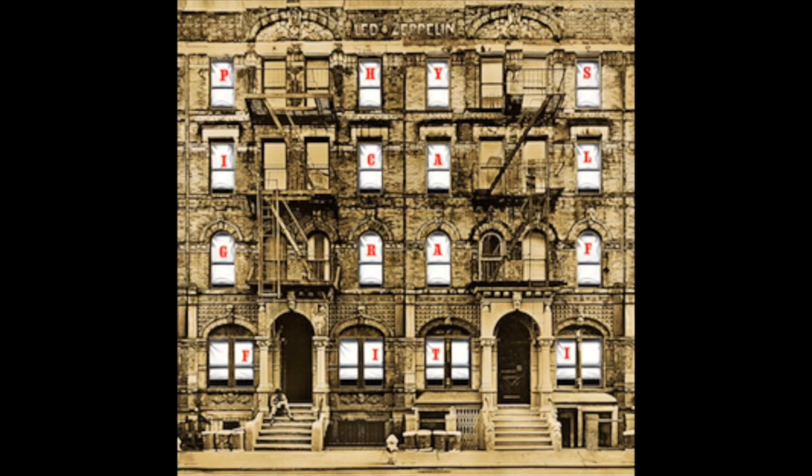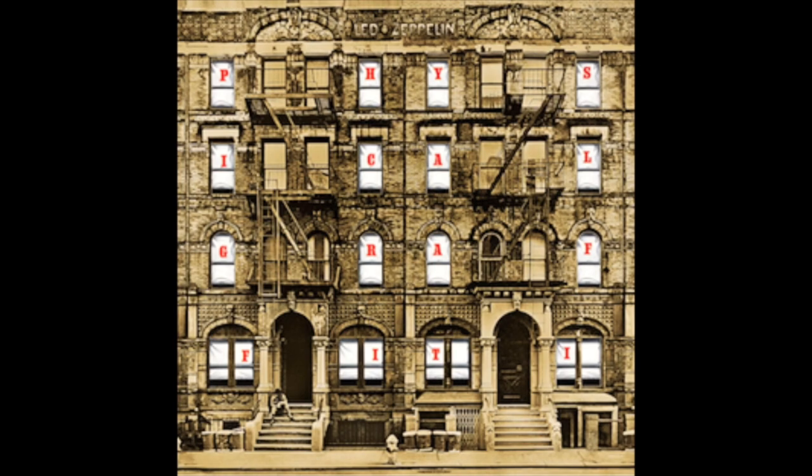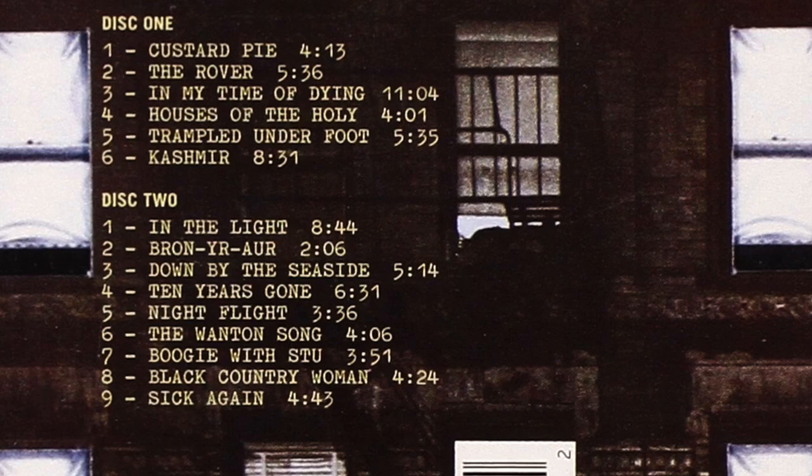Part two will be putting some of these basics to use and will be a step-by-step guide to learning a beautiful Led Zeppelin instrumental. If you can't wait to know what it is, then give a listen to Physical Graffiti to get a clue.